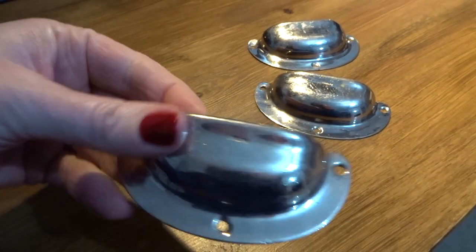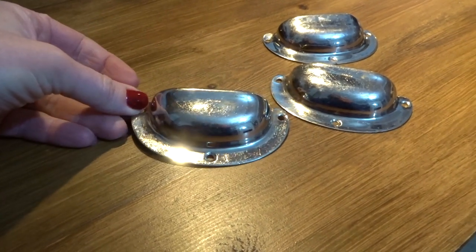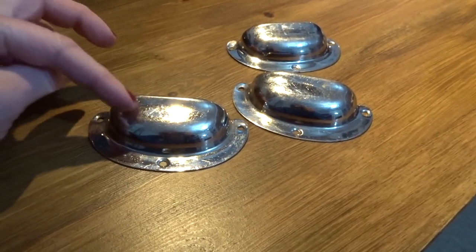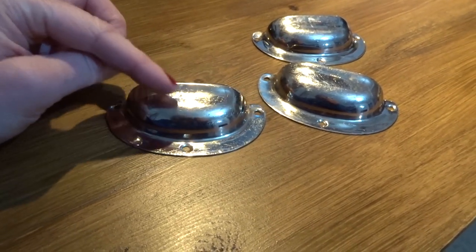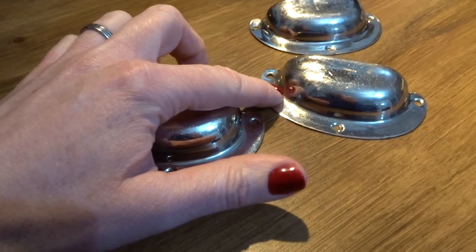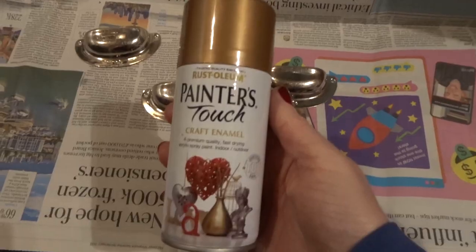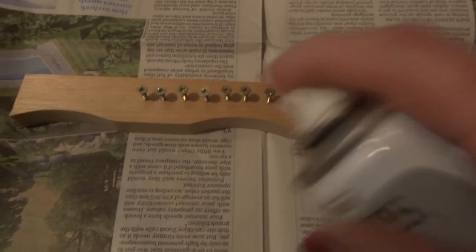So these are the handles that I've got and they are very bright shiny chrome. They're actually really old — they came from my mother-in-law's old house — but I'm just not that keen on the chrome. Chrome wasn't what I intended to have, so I am going to spray paint these probably a copper colour. I used this Rust-Oleum Painter's Touch in copper. I sprayed the handles and as the screws were going to be visible, I screwed them into a piece of wood and I also sprayed them with the same spray.